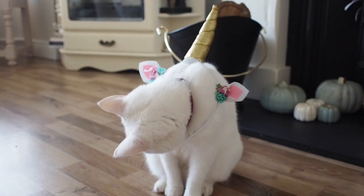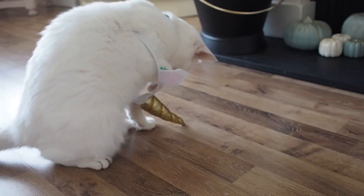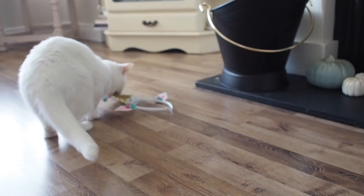I was trying to get Blondie to dress up for this video and I got her a unicorn headband, but she has decided to play with it instead. She was not dressing up.